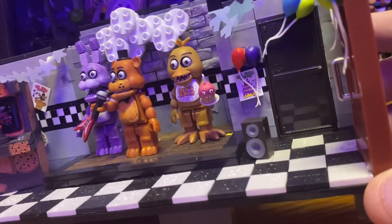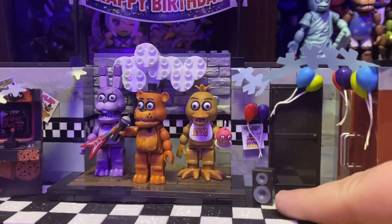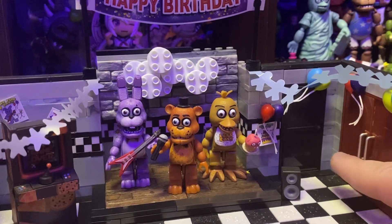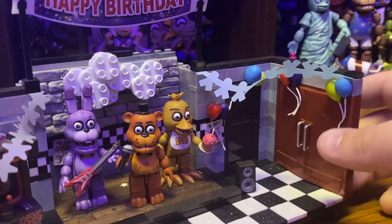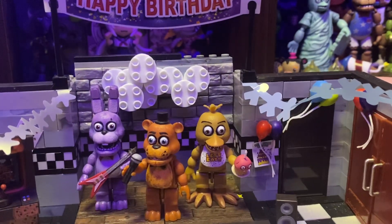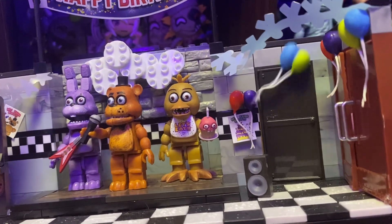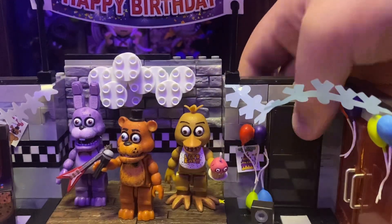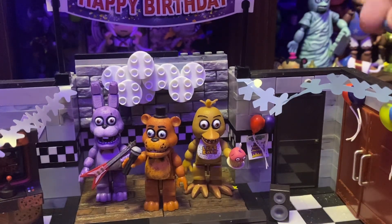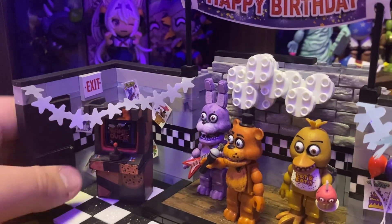If we look at the set over here, you can see there's a poster and a little speaker. There's also balloons on the wall. There's this door, which I think would lead to the kitchen. I did some glue on that because the door was kind of broken. I haven't really seen the FNAF 1 layout in a while, but this door would probably be the entrance or the exit. And over here is the exit, I believe, because there's an exit sign.